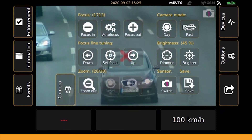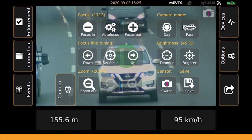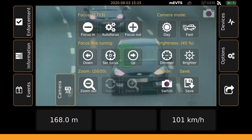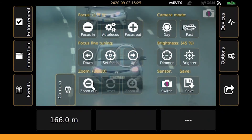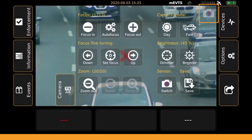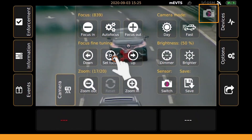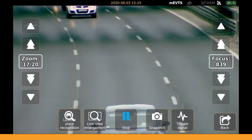If the circumstances are suitable for sensor 2, use it for the measurement as it provides nicer images and has increased ANPR range. The sensor that is currently being displayed is indicated in the top right corner of the screen. You can switch to it by tapping on the switch button. Follow the same procedures for setting sensor 2.